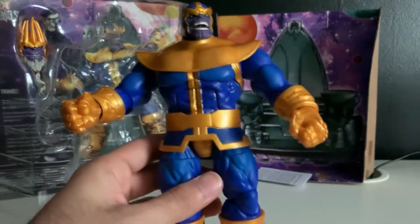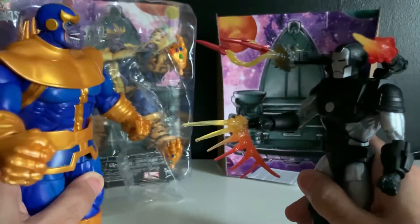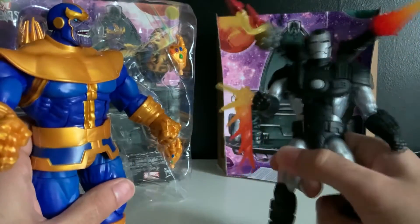Last time I opened up the deluxe edition War Machine and — oh my god, that looks amazing. That seems about right. Finally there's a reason for Rhodey to be shooting all these weapons.